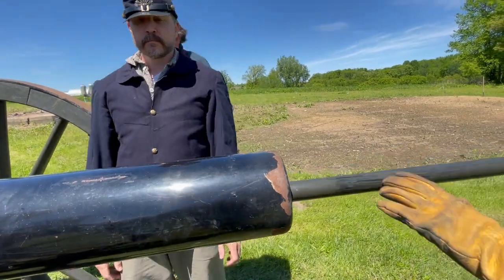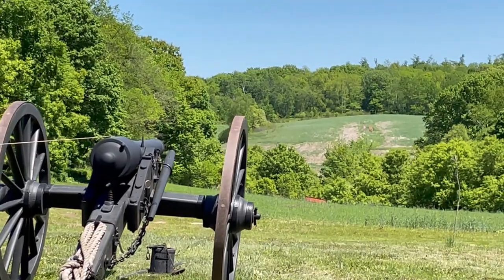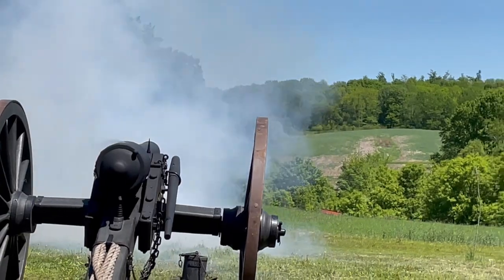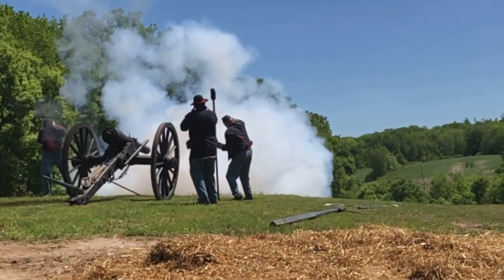I thought you were right over the top. I need two. That was the last round. Done. That's the last round. Gun number two! Fire! Fire! Fire! Fire!